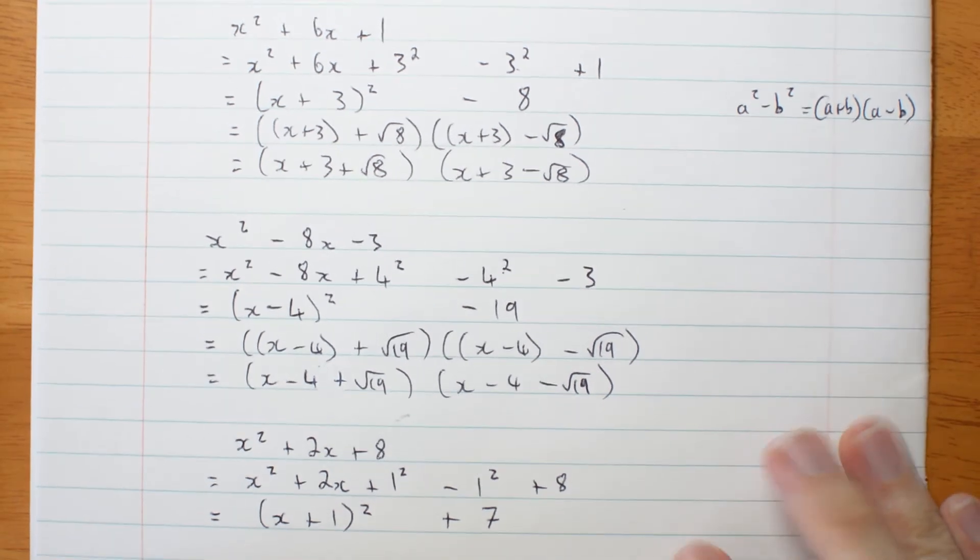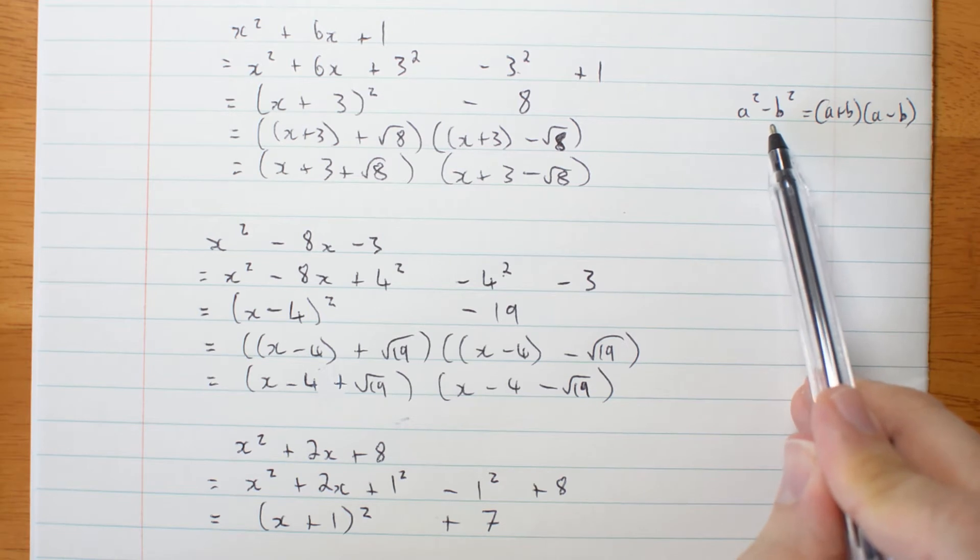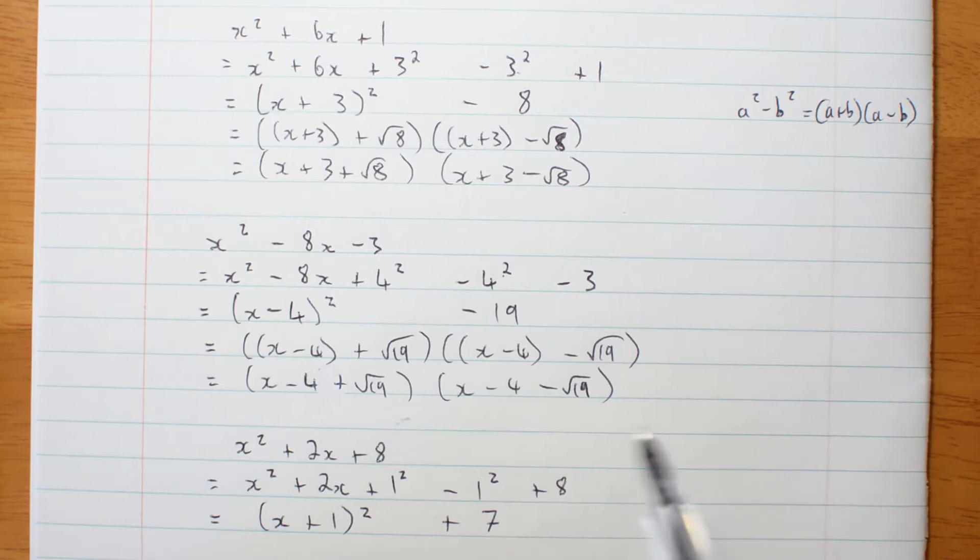Wait a minute — I can't actually apply this rule because I don't have a difference of two squares. If all you're stuck with is real numbers, you can't factorize this any further.